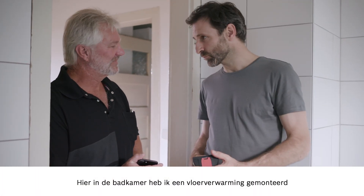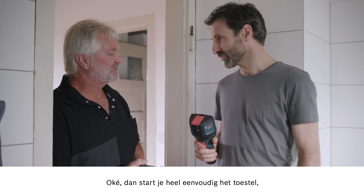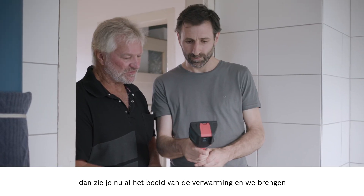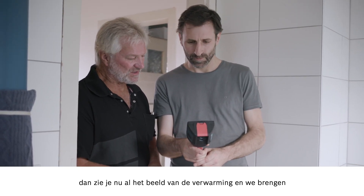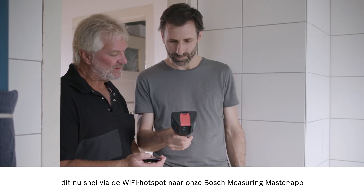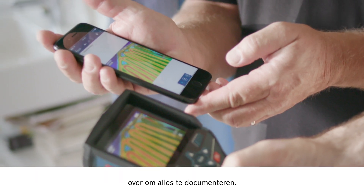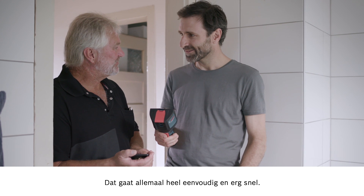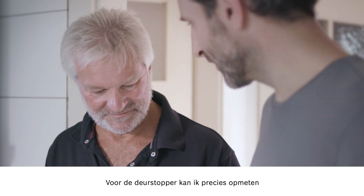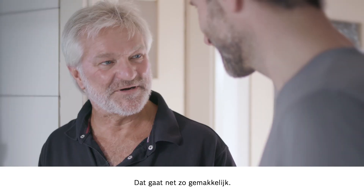Here in the bathroom I've installed underfloor heating, and I'd like to use the device to check that it's all working properly. No problem — just start the device up and there you can already see the heating on the display. Then we'll quickly use the Wi-Fi hotspot to send the documentation over to our Bosch Measuring Master app. Straightforward process, takes no time at all. And for the doorstopper, I can measure exactly where the gaps are so I don't encroach on anything — that's just as easy to do.